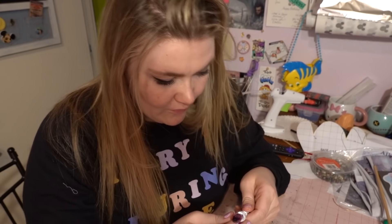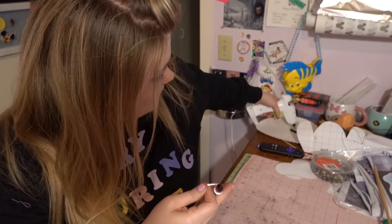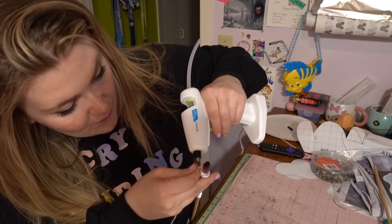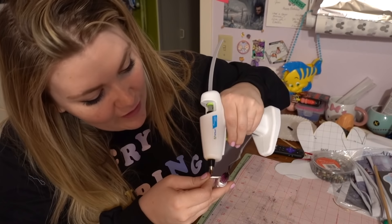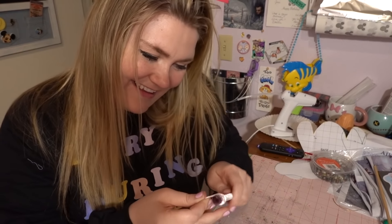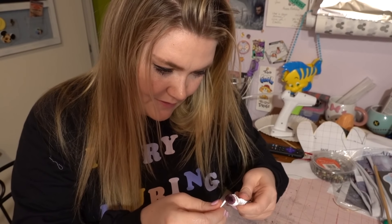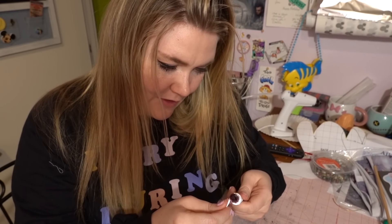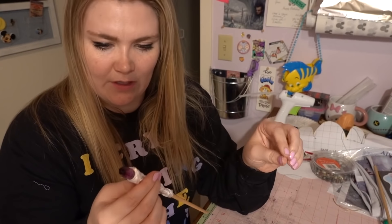I keep continually burning my fingers with the hot glue. Pro tip: when you don't have an extra hand, I used my teeth on the hot glue gun — I do NOT recommend that. Do not put your teeth on your hot glue gun. That was a terrible idea. Sometimes out of desperation you gotta make things happen!